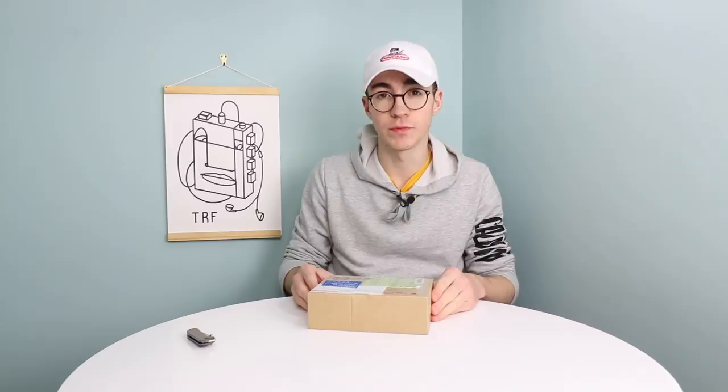Hey everyone, how's it going? Elliot here again. In today's video, we're going to be doing a Let's Refurb on a Game Boy Pocket from Japan for you.